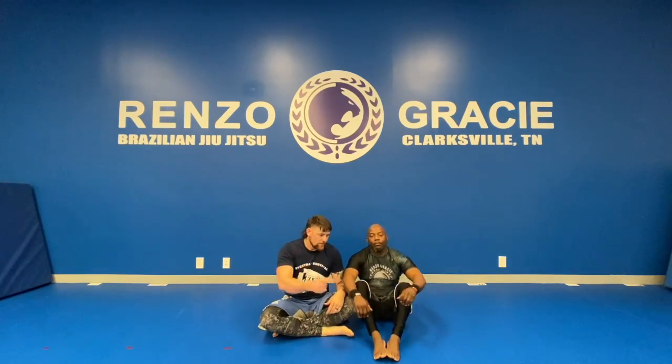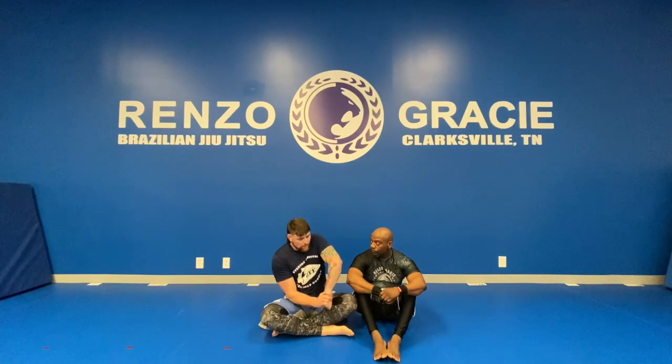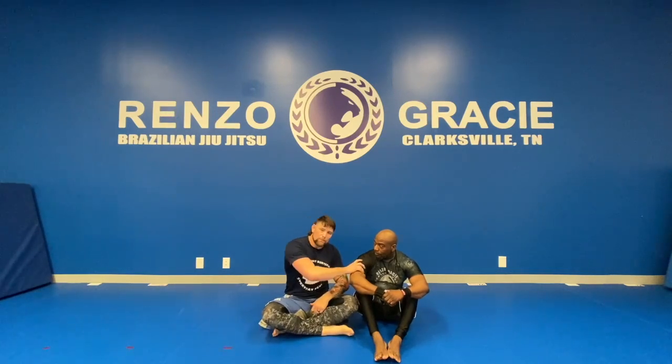Bonus tip: the same concept applies standing. If I get a standing kimura — like he goes for a single leg on me — I push it into his hip and I've got control there. Think about a coffee cup: the handle coming off a coffee cup controls the whole cup. That's the concept I'm trying to make here — pin it to him and control that whole cup, or body, with that handle, versus trying to take the handle off of it where I lose control of the body.